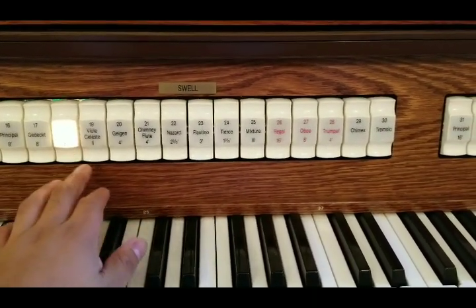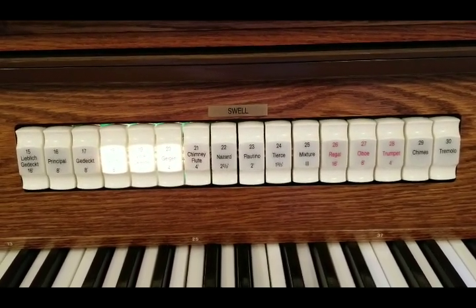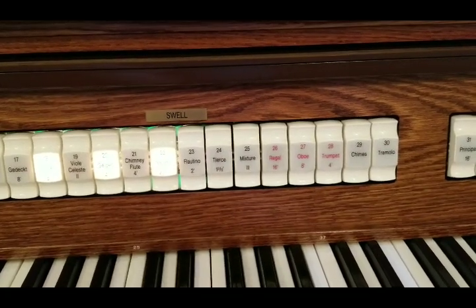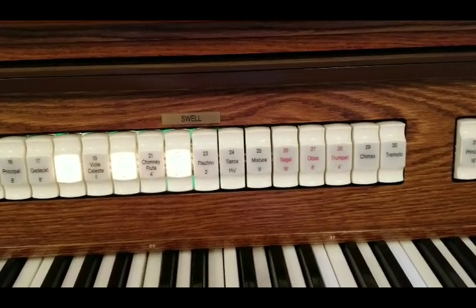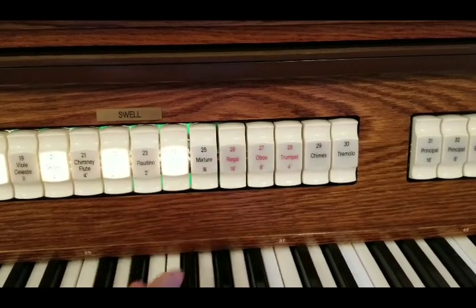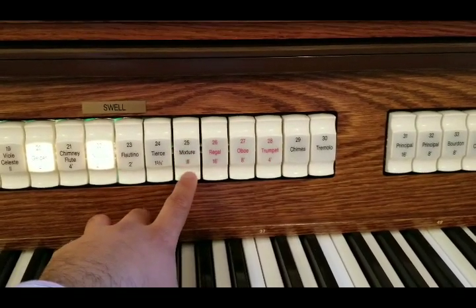Other than the pure octave stops, you have celeste stops, which give a kind of tremolo or undulating sound. That's the plain sound, and then with the celeste added. You also have fractional stops, which add harmonics — fifths above the notes you're playing — giving it a different timbre. This one is even more dissonant: one and three-fifths, the tierce. Then there's also a mixture stop, which adds a third above all the notes you're playing.